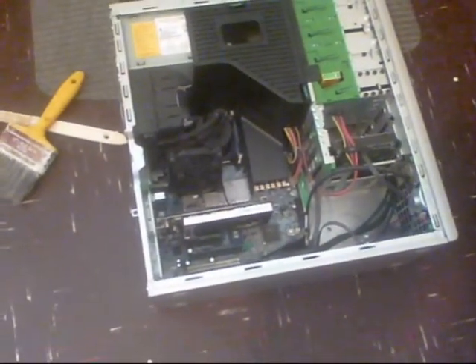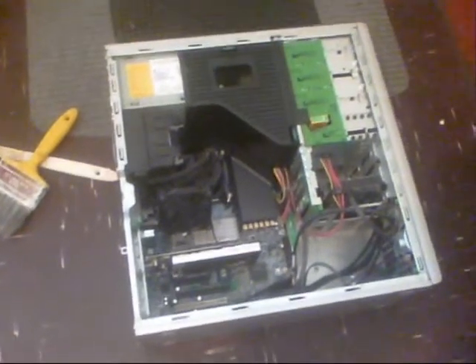It's just the alterations that I've done to it that makes it quicker. So anybody out there that's got discs for the Z400 HP workstation, please PM me.